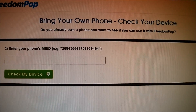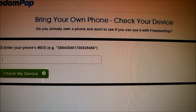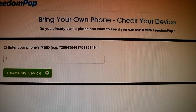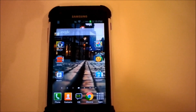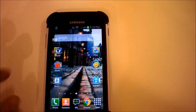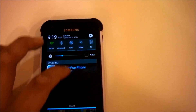Once you do that, it will provide you instructions to update your PRL and your profile settings as well. So I'm going to show you how to do that on your Samsung Galaxy S2. Now that your phone is registered to the FreedomPop network, you need to update its PRL and firmware settings to accept the FreedomPop network and activate onto its 4G and LTE network. I'll just turn off my Wi-Fi here to demonstrate.